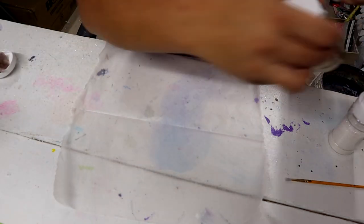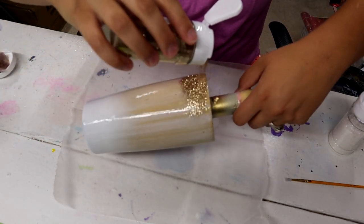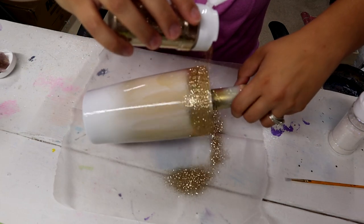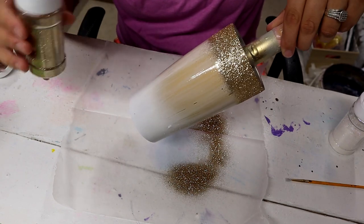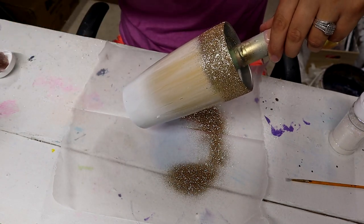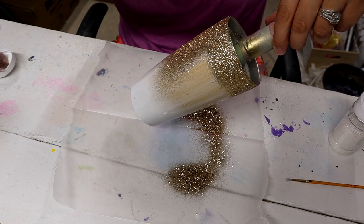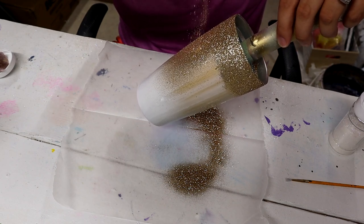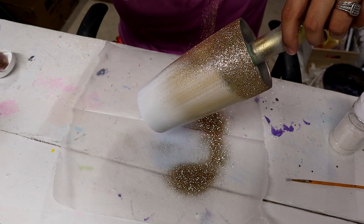Starting with Desert Glow, I'm going to cover a couple inches or so of the top, and then I'm going to tilt my tumbler downward and just very lightly tap and let the gold just fall very gently. This is going to create a natural ombre look.